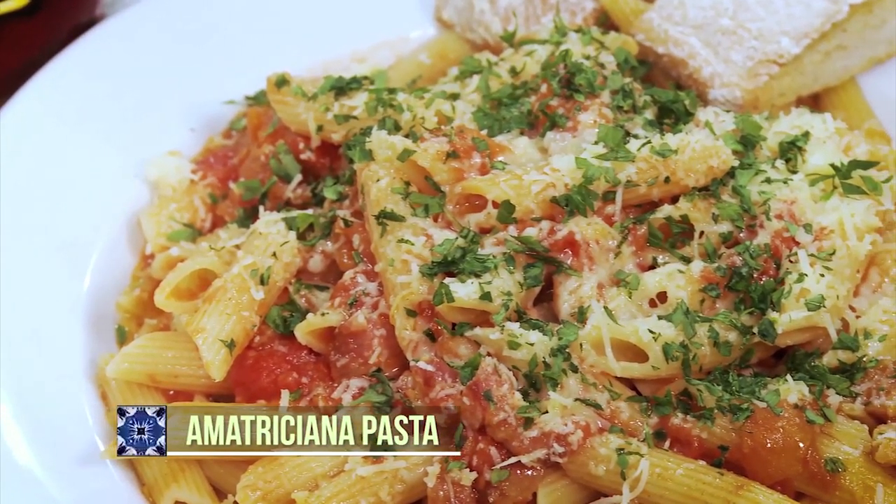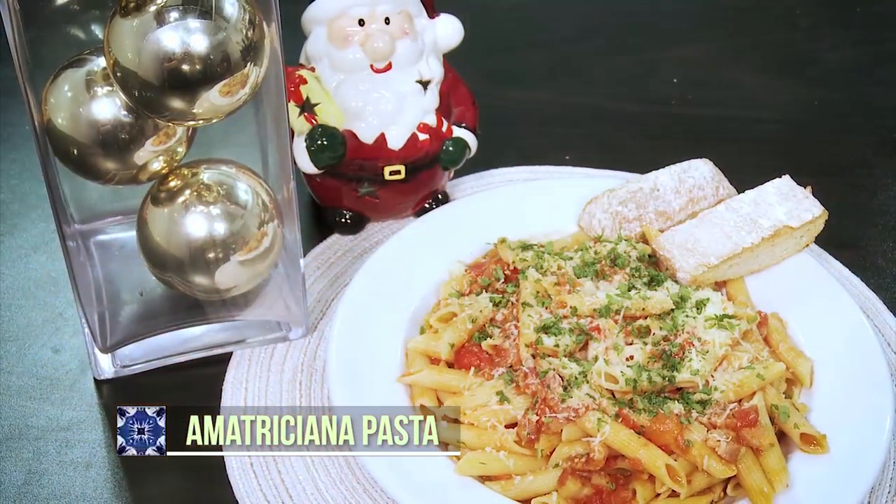What I'm going to make today is a dish called Amatriciana Pasta. To prepare this Amatriciana Pasta recipe, here are the ingredients you will need.